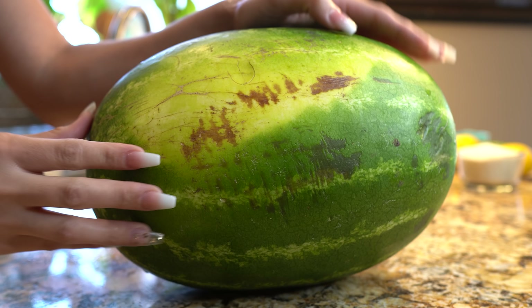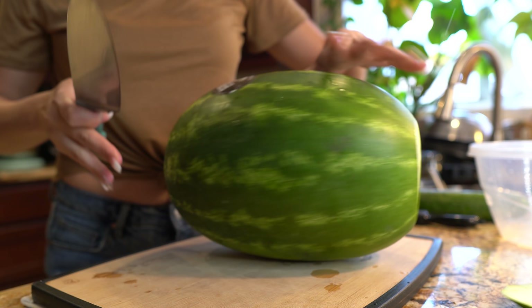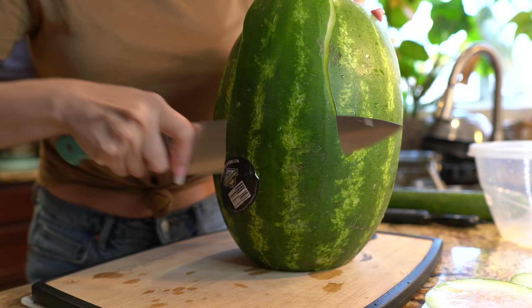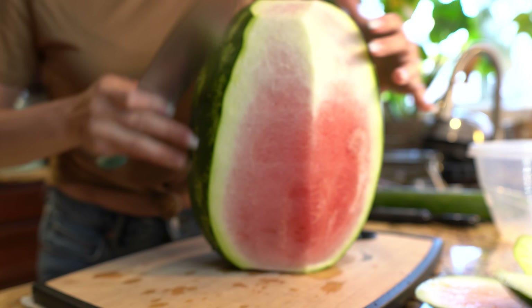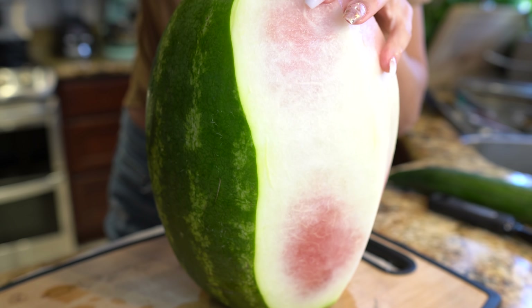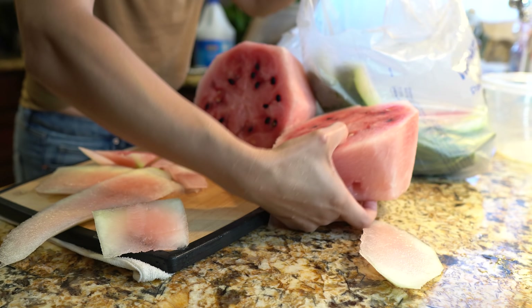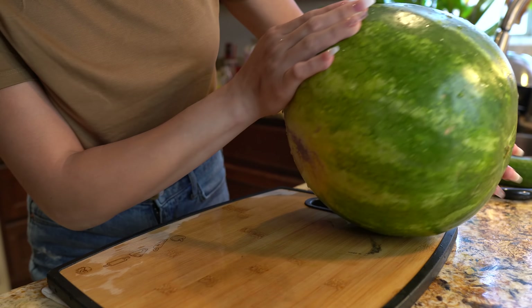Let's get started peeling our watermelon. I'm going to start by taking off the ends, then flip it over and start peeling it. Unfortunately this watermelon wasn't the best — it was the only one with a yellow spot but all of them were not good. I had to go get another watermelon because that one was a total fail.